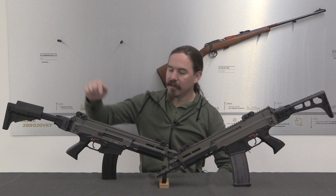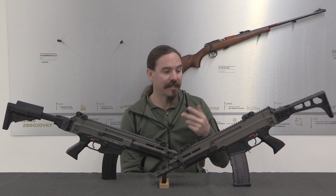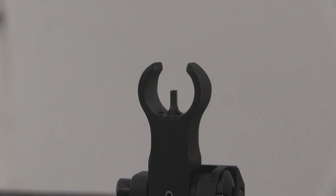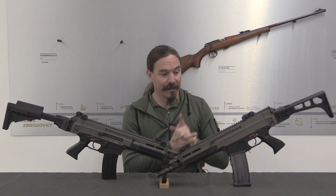We have the first generation here and the second generation here. Before we take a closer look, I want to point out one potentially confusing bit of terminology. There is first generation and second generation, and then there are also A1 and A2 pattern rifles. In the case of the 805, A1 indicates a long barrel — in this case I believe 14.5 inch — and A2 indicates a short barrel for paratroopers. Both of these rifles are the short-barrelled A2. So you have Generation 1 A1 and A2, and Generation 2 A1 and A2. With that aside, let's take a look at how these work and how they were changed and why.